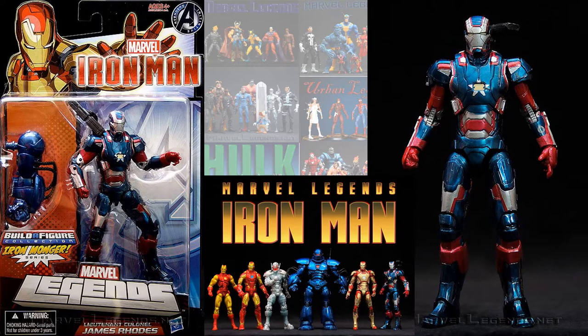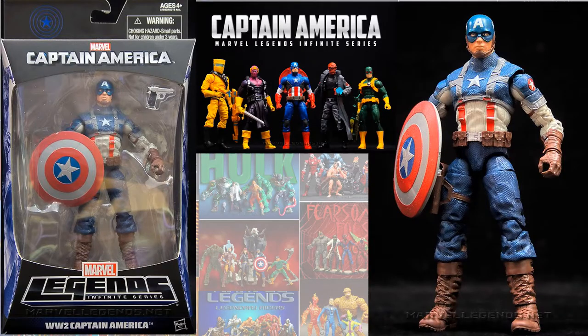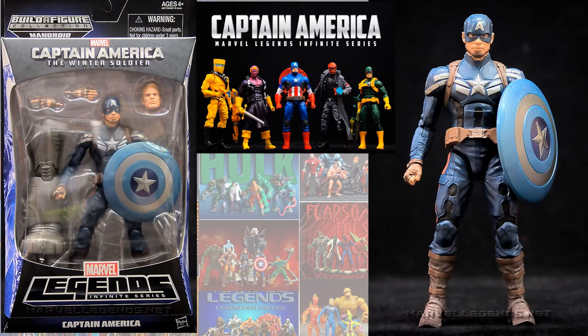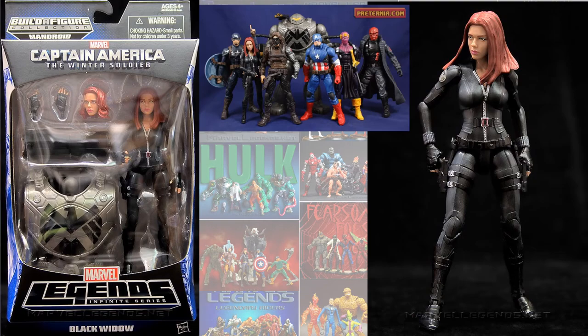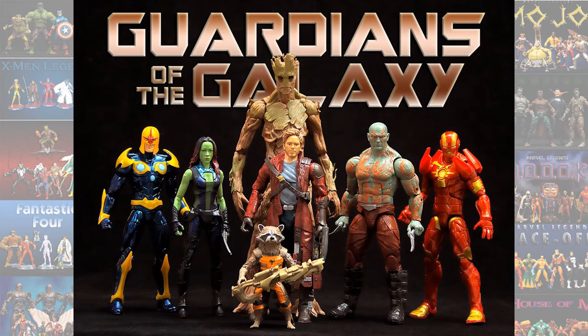In the Captain America Mandroid build-a-figure wave, you had the World War II Captain America and the blue suit Captain America from Captain America: The Winter Soldier. He also had the Black Widow — Scarlett Johansson — and the Winter Soldier — Sebastian Stan.